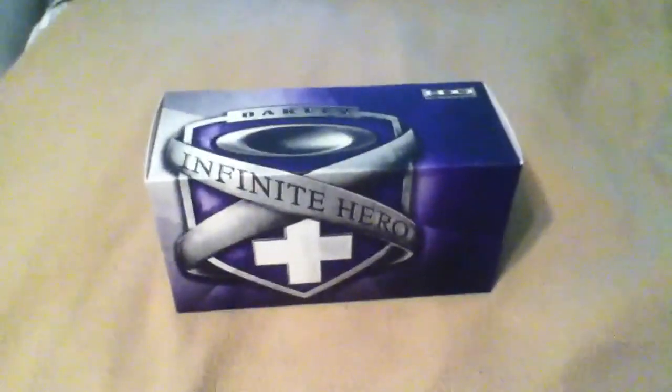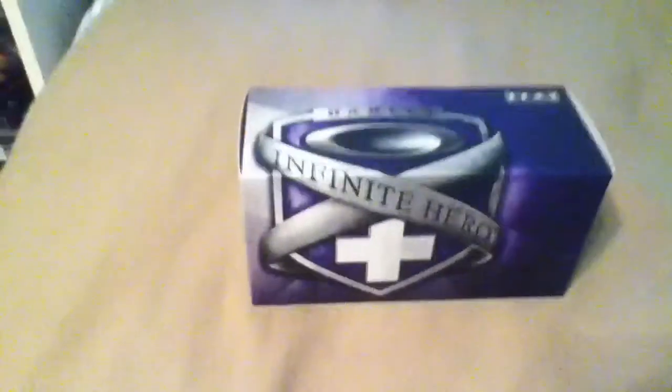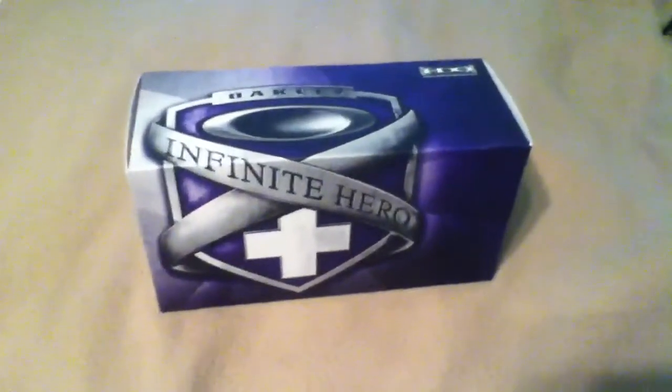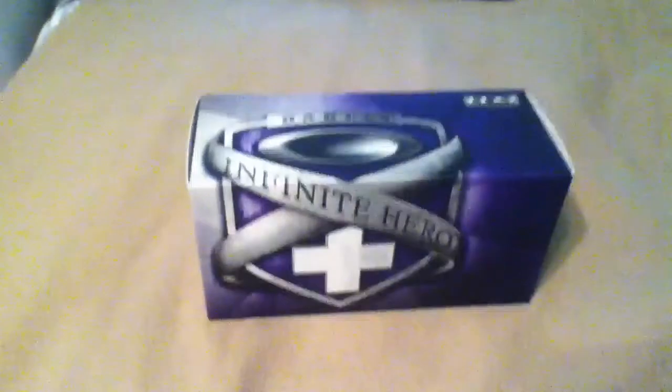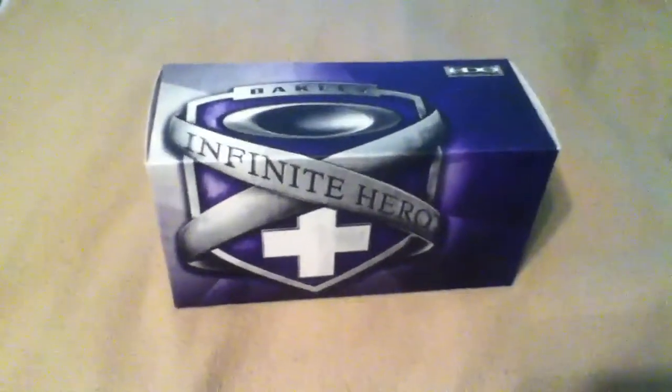Hey YouTube. So a while back I ordered my Infinite Hero fuel cells on the Standard Issue website, and it took them a long time to get here but it finally came today. I think it's because it's back ordered — it says so on the website. I only paid $60 for them.